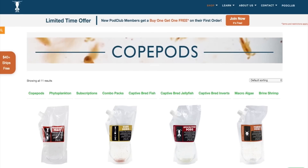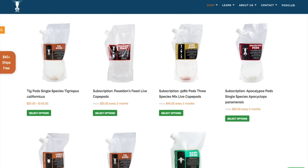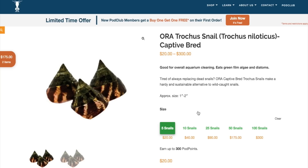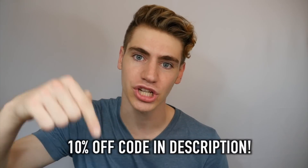These can easily be bought online and one of the best places you can buy pods from is algaebarn.com. They offer a wide variety of different types as well as quantities at an affordable price with quick overnight or two-day shipping. They also offer other inverts like those trochus snails I just mentioned. And as always, I have a special discount code for you guys which is exclusive to the viewers of this channel — I'll put it down in the description below.